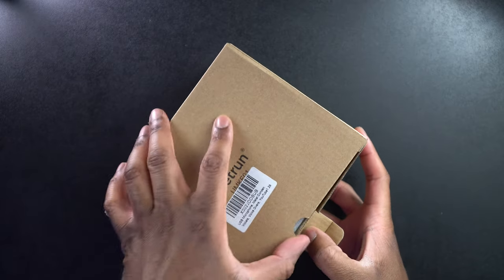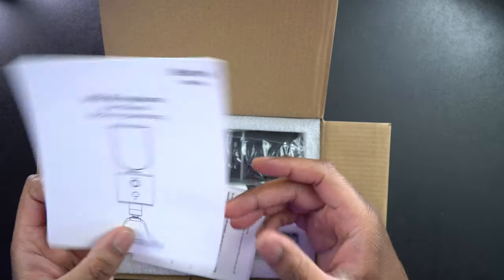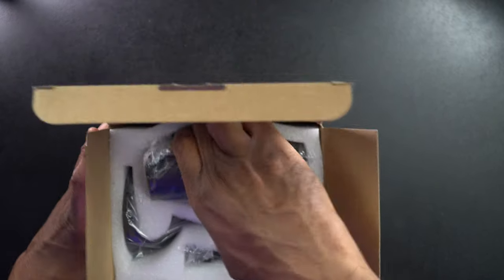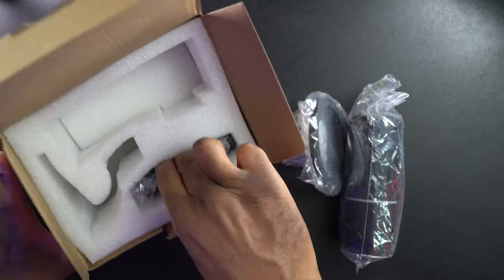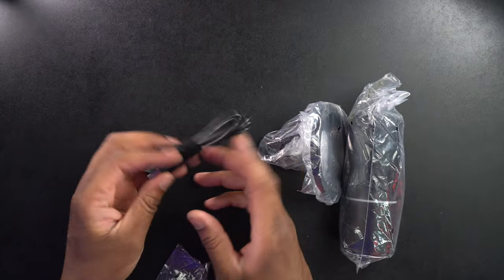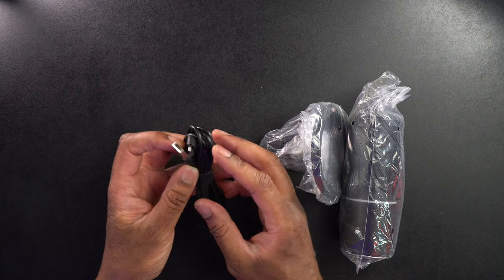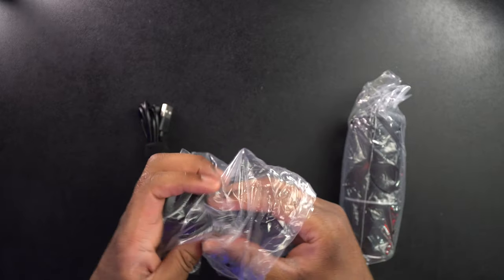So let's go ahead and actually get this thing out of the box and see what we're going to get. It looks like we're going to get a user's manual and a little thank you card — we'll set that off to the side because we don't need that. Let's get everything out of here and line it up. First things first, we are going to get a cable. It looks like this is a micro USB cable to USB-A with a right angle adapter, so it looks like we'll be attaching this underneath something.